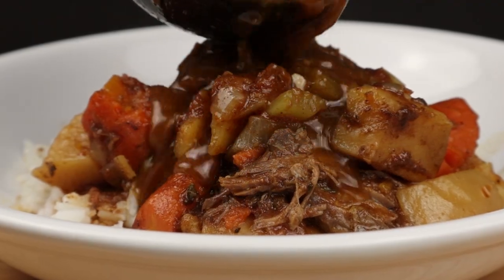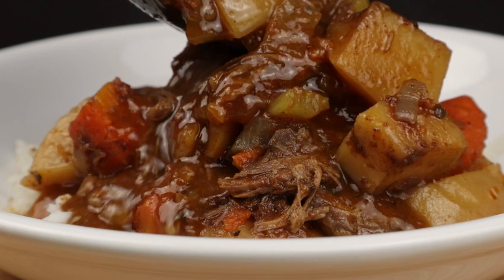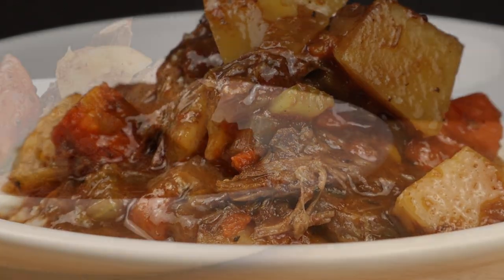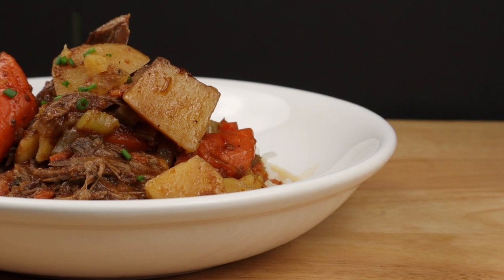It's time to eat. Spoon everything over some rice or noodles and make sure to get a ladle of that liquid. Enjoy the pot roast! If you'd like another slow cooker favorite, click on this video right here and I'll see you there.